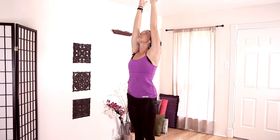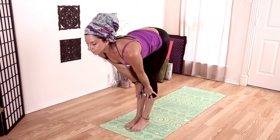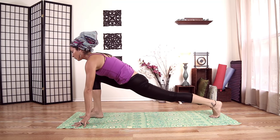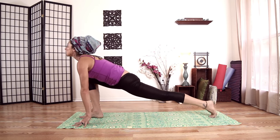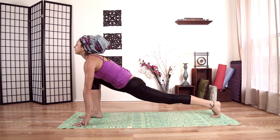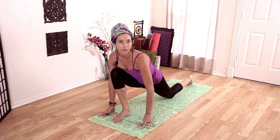Inhale, rise. And exhale, fold all the way forward. Inhale, halfway lift. And exhale, plant my hands. This time step back with my left foot into a runner's lunge. Pulling my chest through, up on my tiptoes — really shooting forward, most of my weight is up here, everything coming forward like I'm getting ready to launch off. Take another inhale, and exhale. Drop my back knee — if anyone has knee problems, you can double up mats or put a blanket underneath.